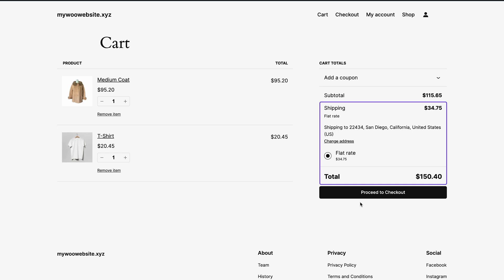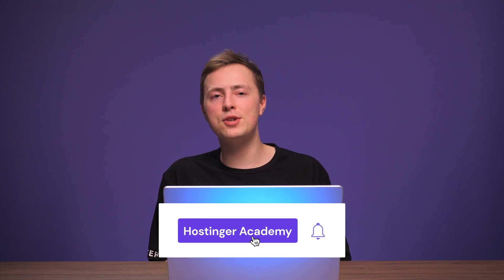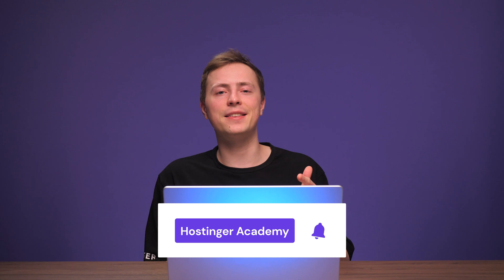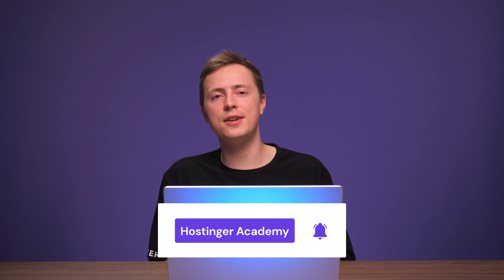Now that I've shown you the ropes, you can pick whichever you're comfortable with. Now you're ready to ship products anywhere you like, and everything is automated for you. If you have any questions, be sure to leave them in the comment section below and I'll be happy to help. If you found this video helpful, don't forget to leave it a like and subscribe to our channel for more WooCommerce tutorials like this in the future. As always, thank you for watching, and good luck on your online journey.